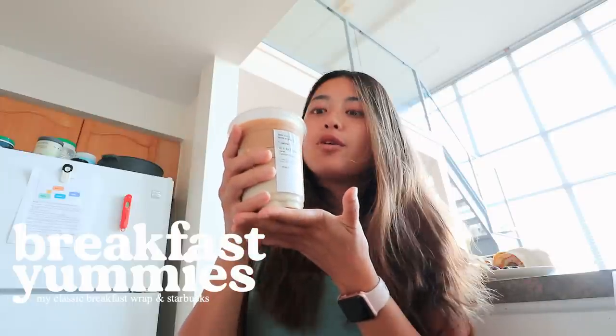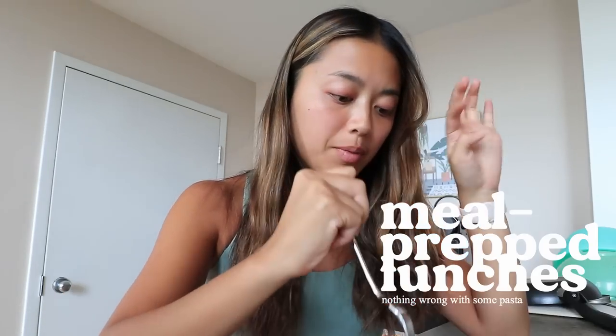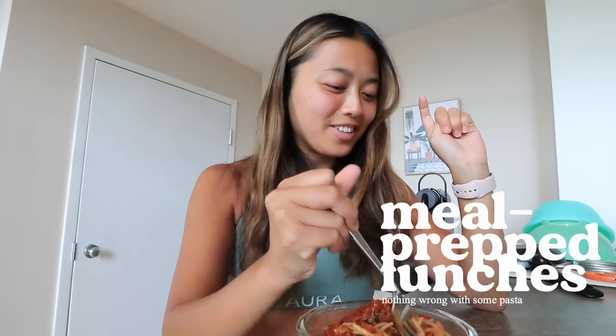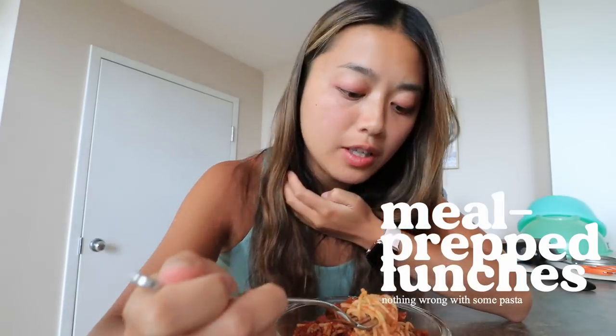Thank you to everyone on Nunu who chose this drink for me. The app is called Nunu — if you want to check it out and follow me on there and be a part of my daily decisions, I'll put the link in the description. Meal prep is super simple this week for lunches: spaghetti with tomato sauce, some crumbled Italian sausage, and some frozen peas and carrots. So easy but really good if you've just come back from a trip and don't want to make anything too fancy. Essentially a bolognese — pretty good for a quick and easy lunch.